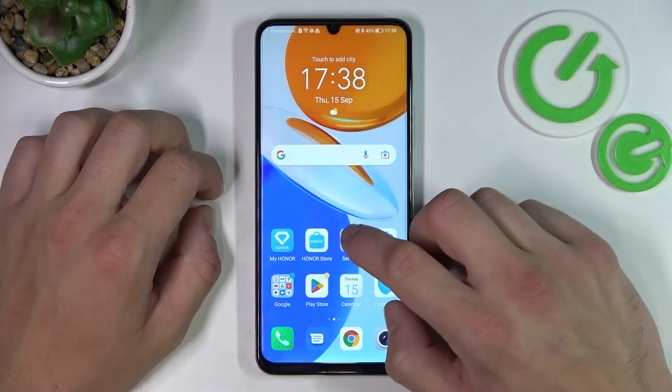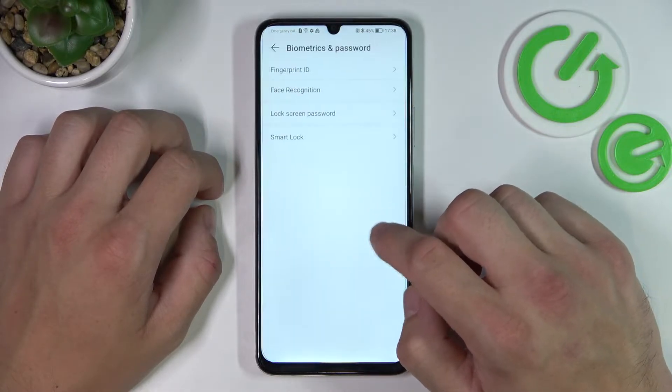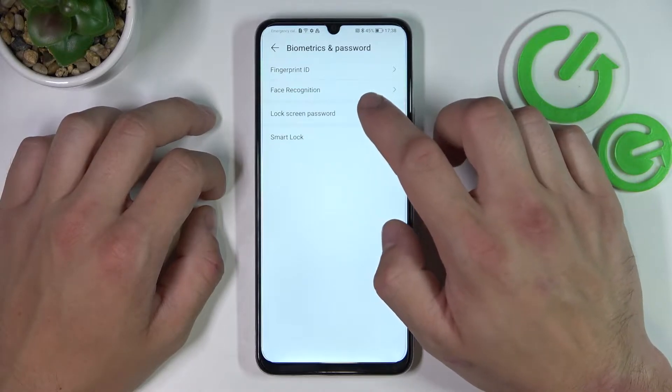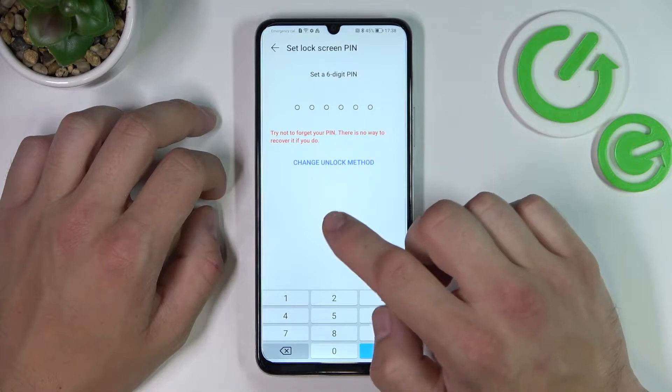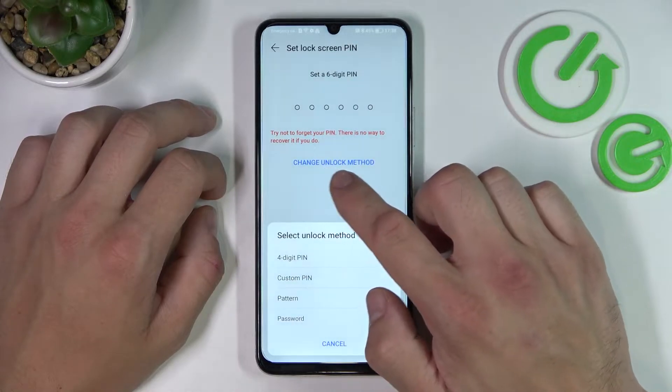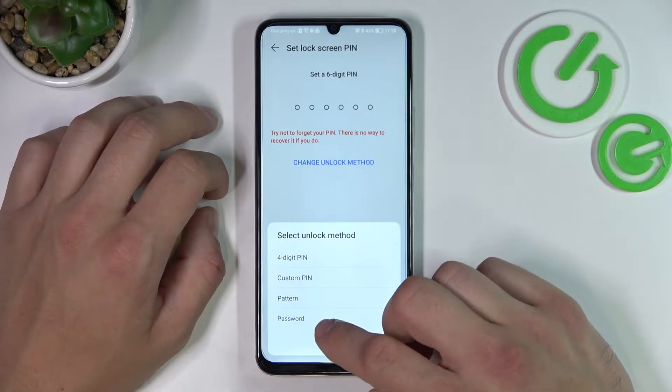In the beginning let's go to Settings, enter Biometric and Password, and go to Lock Screen Password. Now you can enter a six digit pin or go to Change Unlock Method and select between four digit pin, custom pin, pattern, and password.